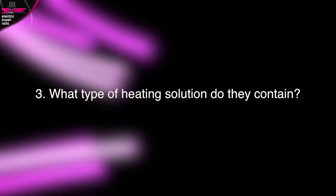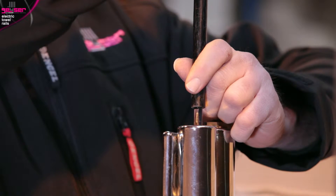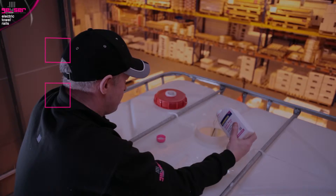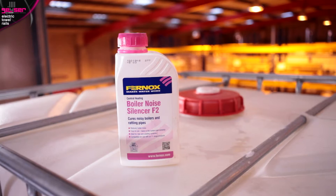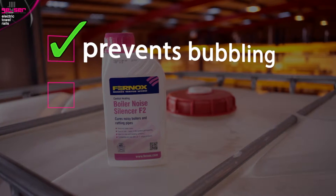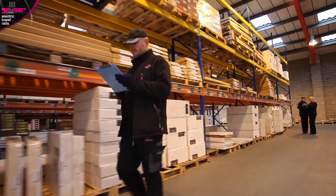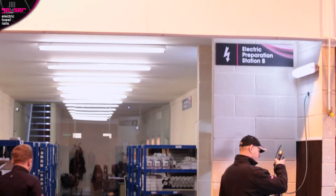What type of heating solution do they contain? Traditionally, rails are filled with oil. However, modern techniques mean we can use a cleaner, more cost-effective water-based heating solution. Water is mixed with two solutions. Firstly, Fernox rust inhibitor, which eliminates limescale and is anti-corrosive to prevent rusting from within. Secondly, Fernox boiler noise silencer, which prevents the bubbling sound generated from hot water — like from a kettle — for a quieter operation. Due to the volume of electric towel rails we sell here at GIZER, we have dedicated electric preparation stations which dispense the required amount of heating solution down from an overhead tank through pressurised handguns into the rail.